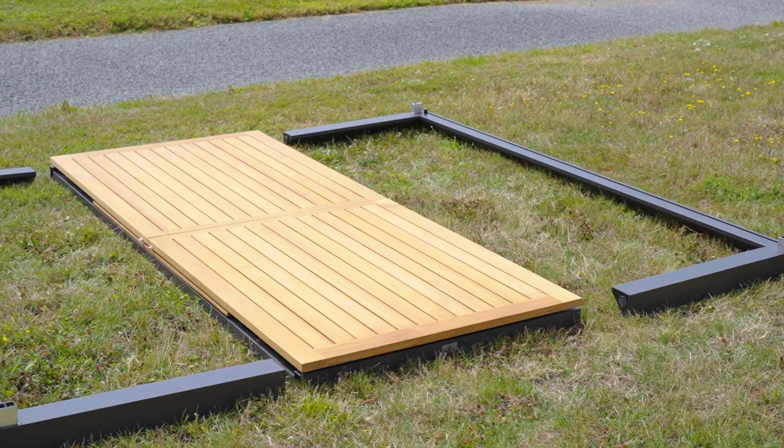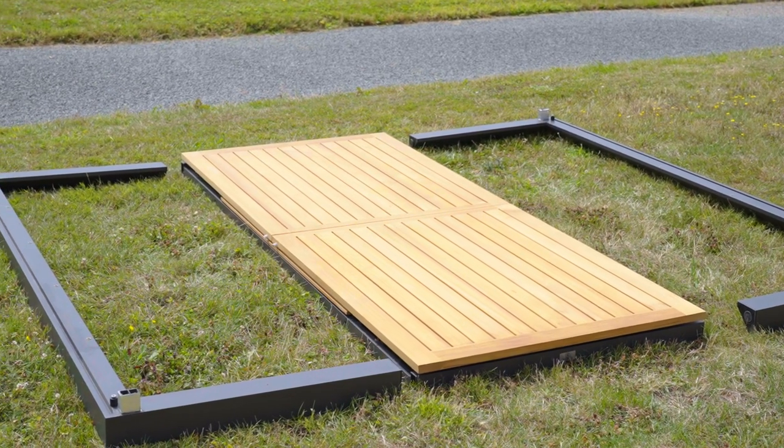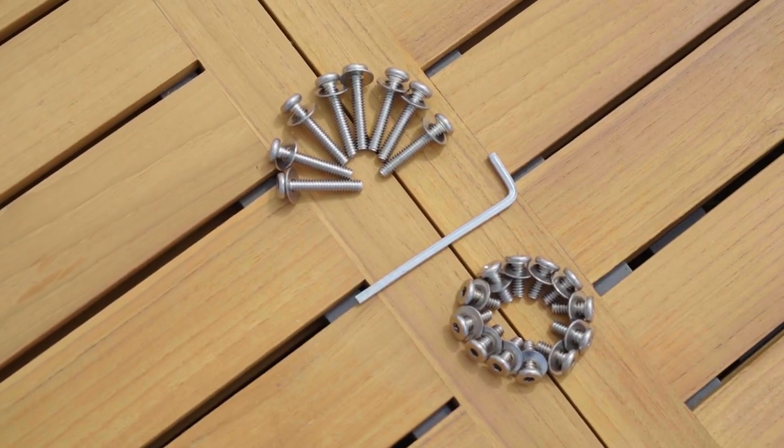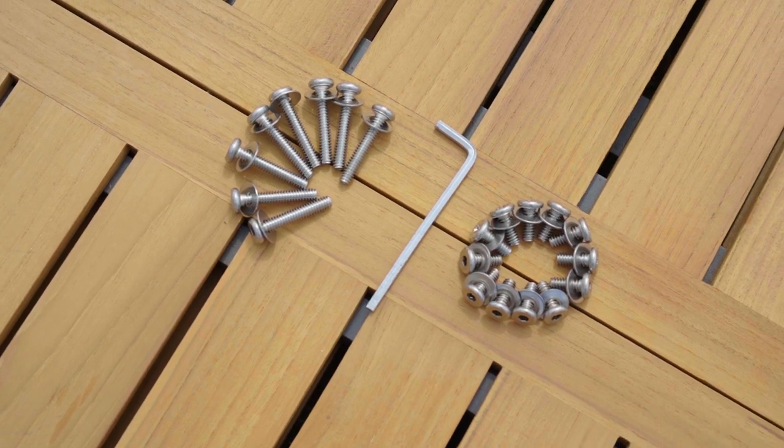First, make sure you have all the pieces you need to get started. You should have two aluminium leg frames, one allen key, 12 short screws with washers, 8 long screws with washers, and the table itself.